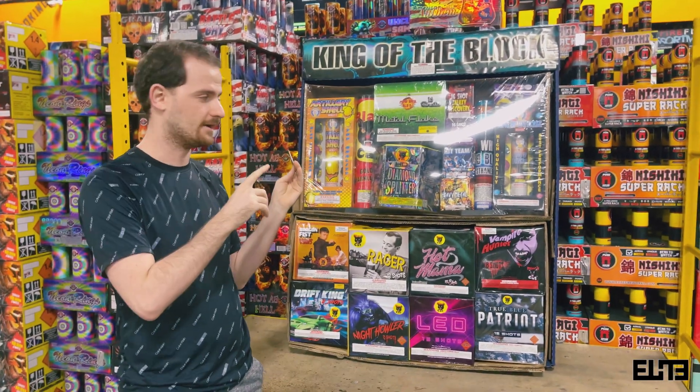Up next we have a heavy cake from Powder Keg. Heavy cakes are not 500 gram cakes — they are in between 350 and 500 grams for the most part. They tend to be closer to 350 grams. I just want to be honest with you: a lot of places will tell you that in the King of the Block you're getting 10 500-gram cakes, but realistically you're not. I'll tell you for each cake whether it's closer to 350 or 500 grams. This one is a 16-shot, around 25 seconds duration.